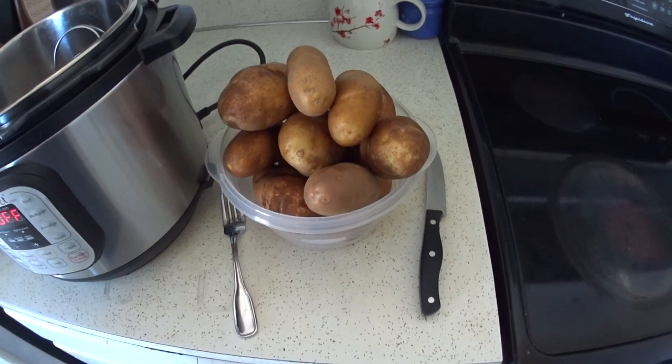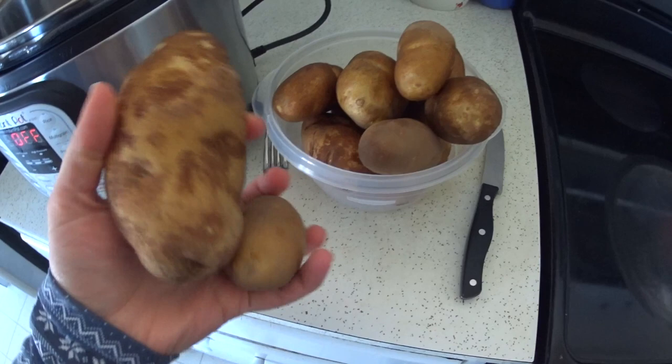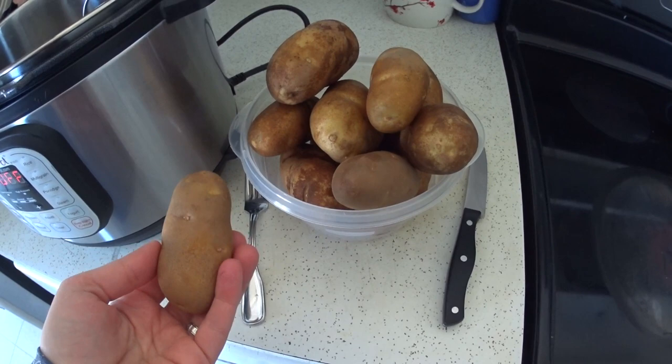I have about four pounds of potatoes here and you can see that they are various sizes. In a perfect world all potatoes would be the same size and they would cook at the same rate, but that's not always the case. So when you're cooking them in the instant pot there are a couple things you can do to help them cook at the same rate.